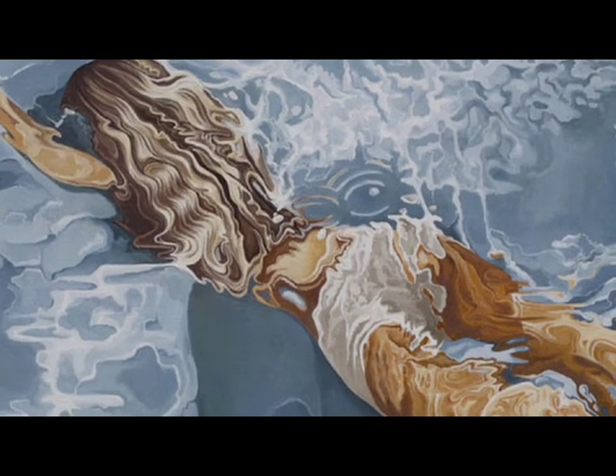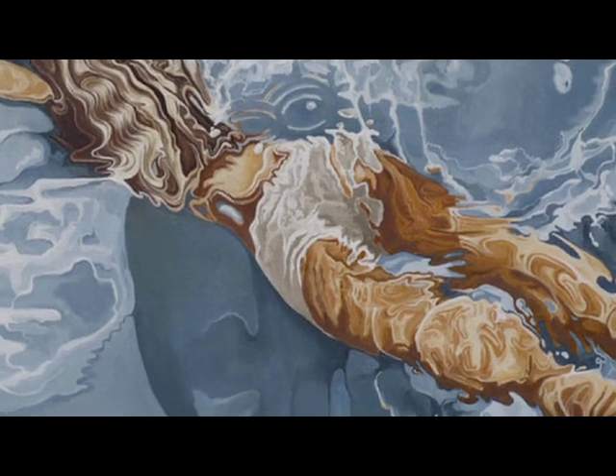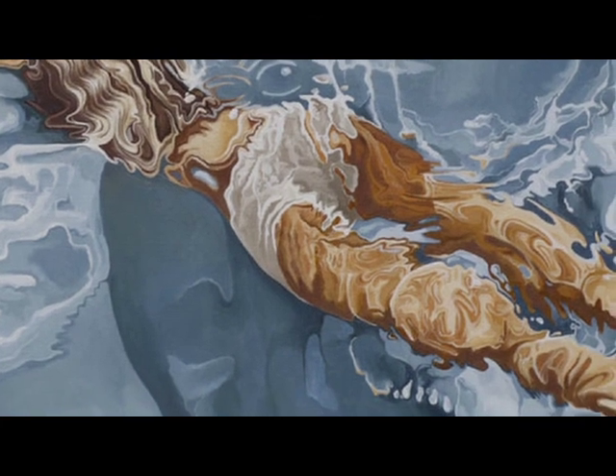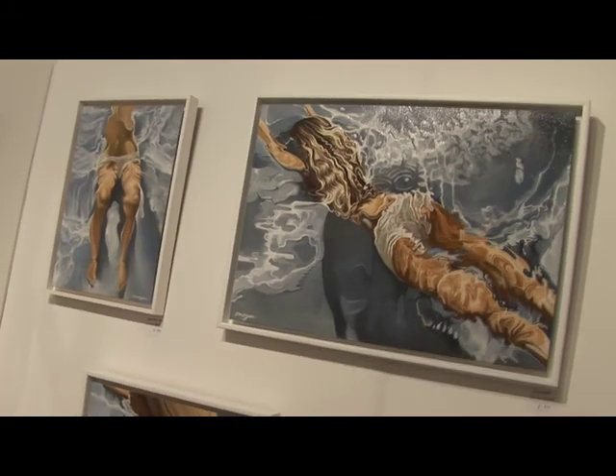This series here is the mermaid series that I've just done. This is the lightest one, called Mermaid. It was inspired by the freedom and liberation that I experience when I'm in the water, that I don't really have when I'm in my chair.